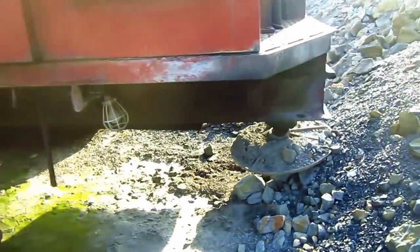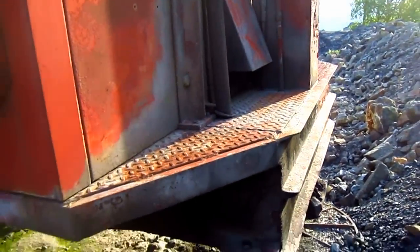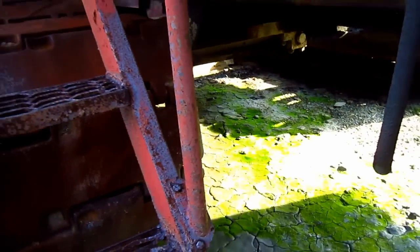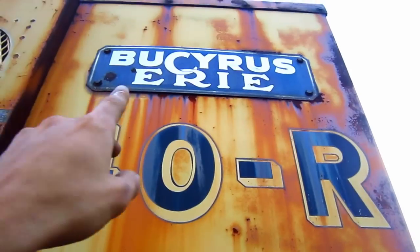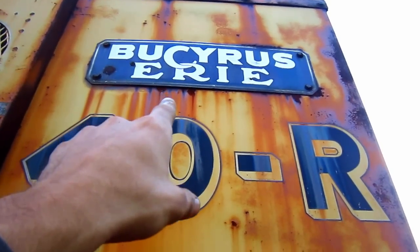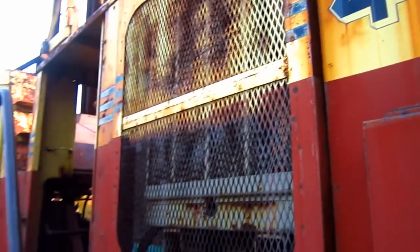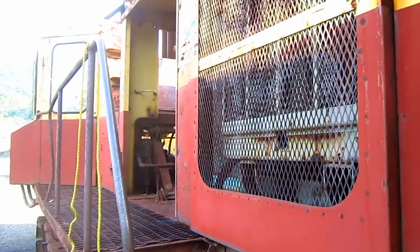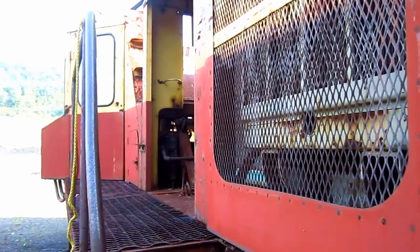If you look on the back of the drill, you can see the third stabilizer jack. And from under here, you can get a pretty good view of the lower works on this drill. And if you look right here on the side of the drill's house, here you can see the original porcelain sign that says Bucyrus Erie, and below you can see where it says 40R. Probably the one feature that I like about this drill the most is the fact that after all these years, this drill is still in its original Bucyrus Erie colors, which is pretty cool. Now let's go up inside the house.